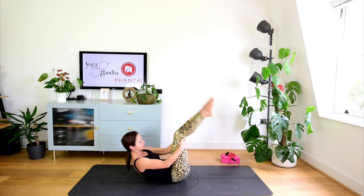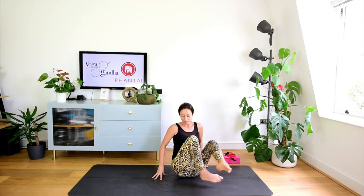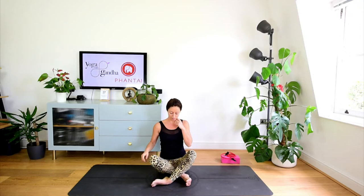Mani dietro alle ginocchia, ci dondoliamo in su e in giù qualche volta, facendo attenzione a non picchiare la testa, ci fermiamo sulle spalle. Col prossimo, ci solleviamo completamente in posizione seduta, troviamo una posizione seduta comoda. Se siete comodi con le gambe incrociate, altrimenti in qualsiasi altro modo, cercate di sollevare bene, di stendere bene la colonna.